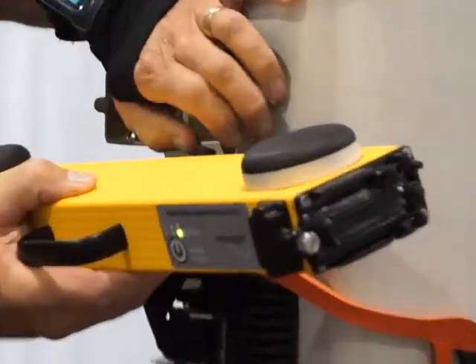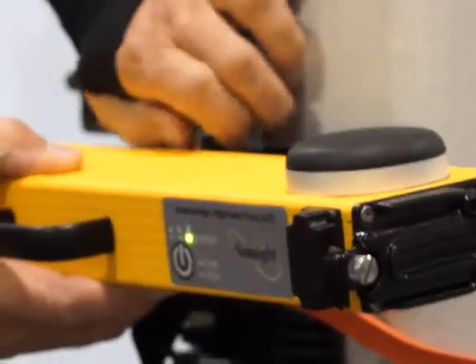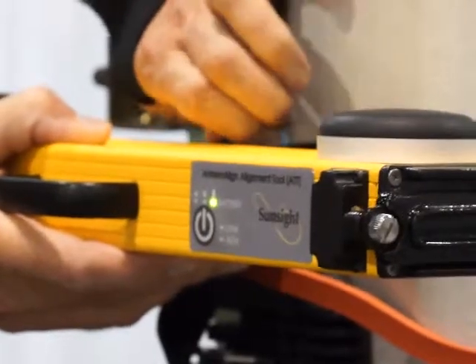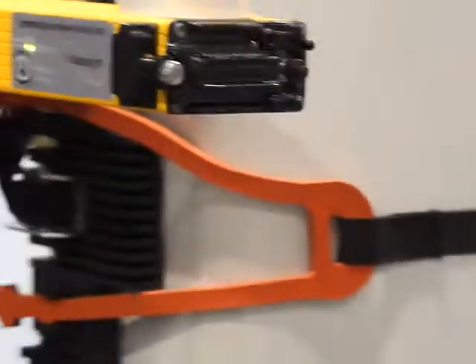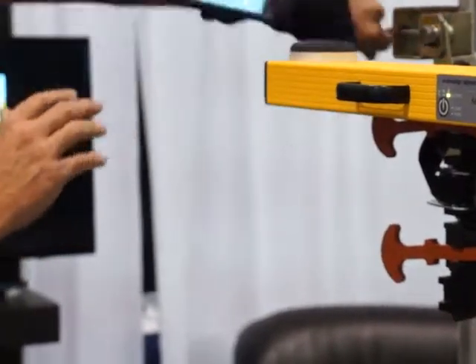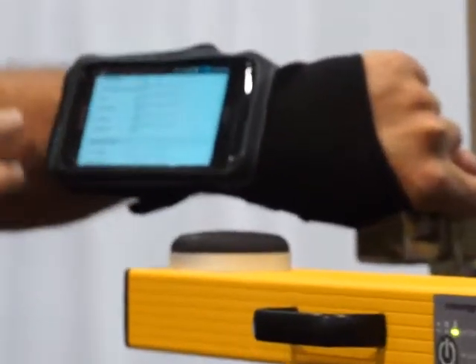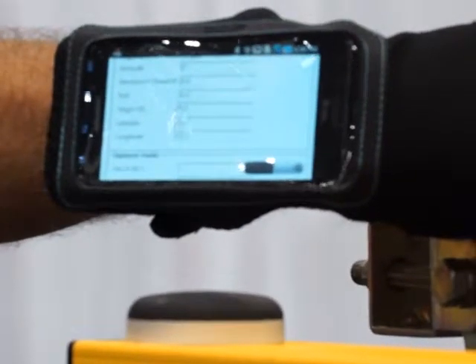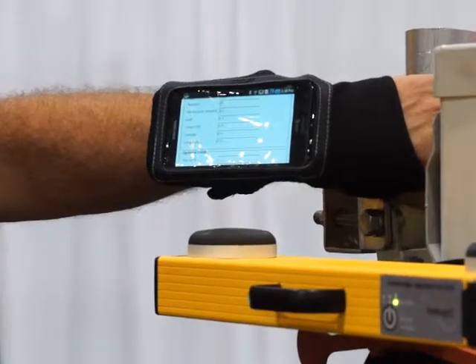The mounting system works like this — tighten it into place, and it's ready to start reporting results. We use this new product to hold either your iPhone, Android device, or others. You can enter your data, see the real-time measurements, and save the results for capture at a later time. The unit mounts on either side of the antenna as well as the top.